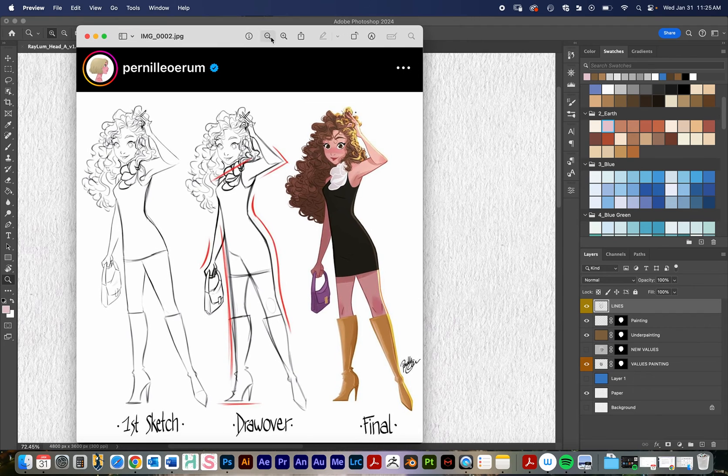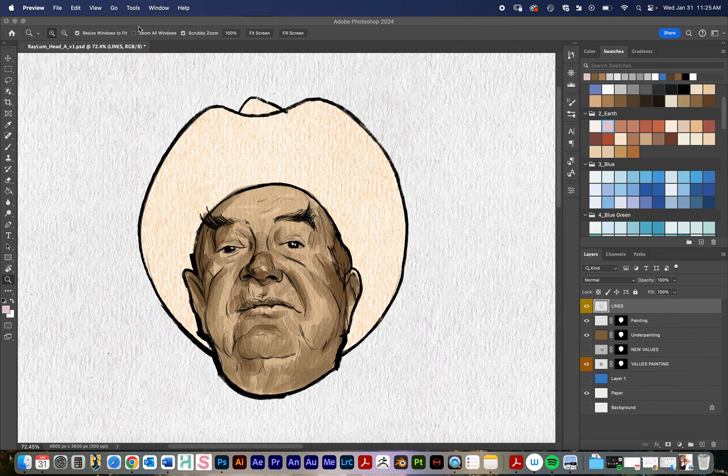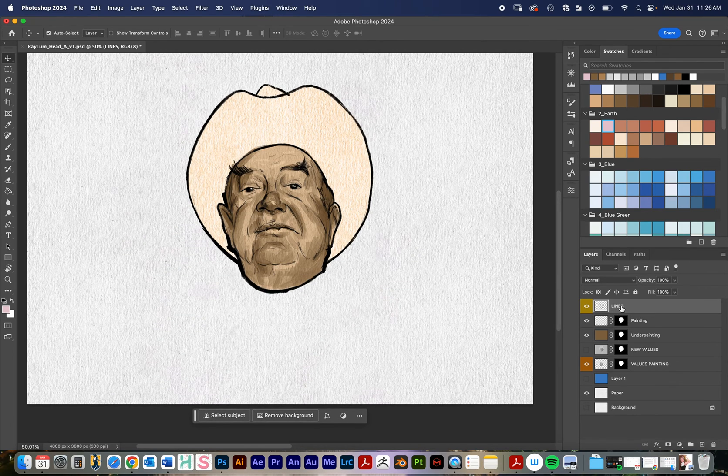If you notice, looking at the finished piece, these lines have hue — they have some color in them. So let's say you don't want to redraw your lines and you want to take your existing line work and add color to it if it's already black and white. This is a technique I like to use. I really like to work non-destructively, meaning I like to be able to undo and get back to where I was whenever it's feasible. I work with masks a whole lot.